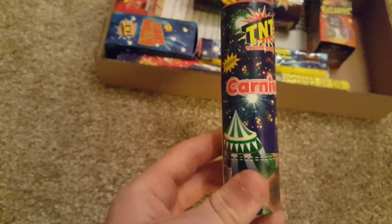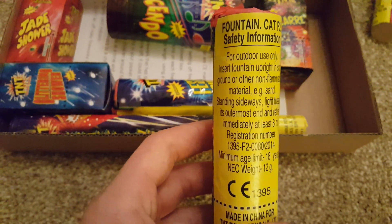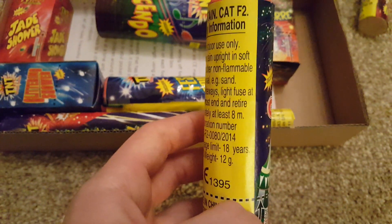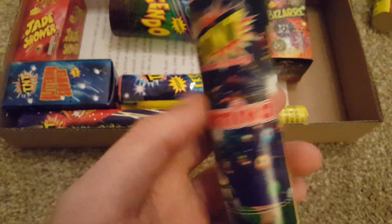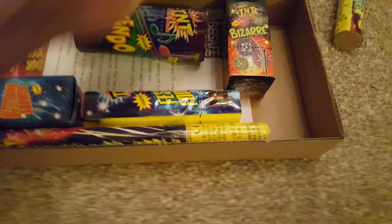Carnival fountain — slightly larger, obviously none of these are big. 12 grams of powder, one of the bigger fountains in the box. There are some really nice effects in that, I quite like that one — nice colours, no crackle. That's a really nice fountain.